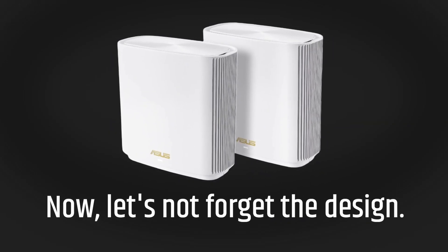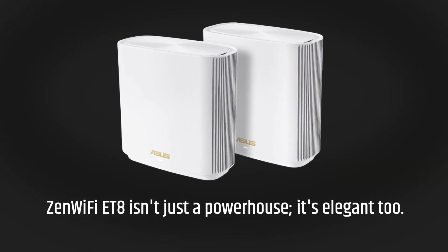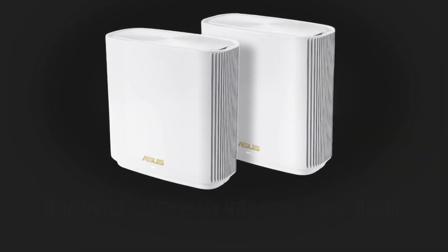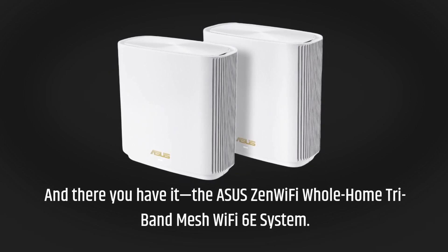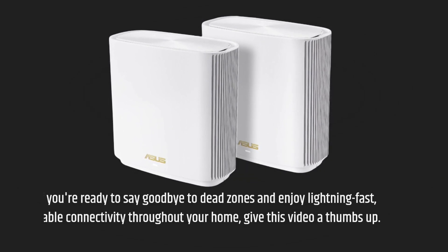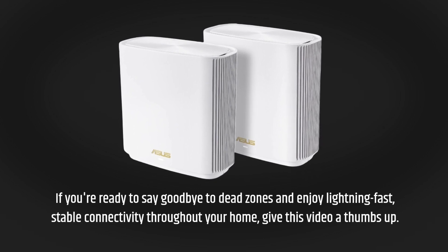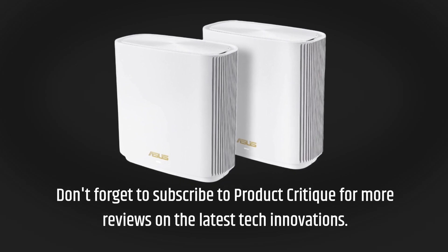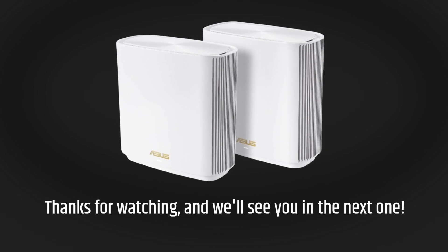Now, let's not forget the design. Zen Wi-Fi ET8 isn't just a powerhouse — it's elegant too. It'll blend seamlessly into your home decor. And there you have it: the Asus Zen Wi-Fi Whole Home Tri-Band Mesh Wi-Fi 6E System. If you're ready to say goodbye to dead zones and enjoy lightning-fast, stable connectivity throughout your home, give this video a thumbs up. Don't forget to subscribe to Product Critique for more reviews on the latest tech innovations. Thanks for watching, and we'll see you in the next one.